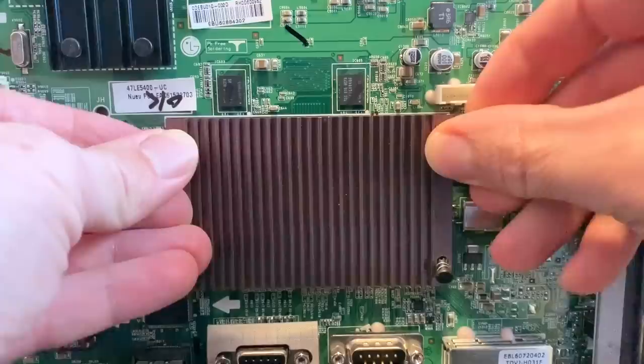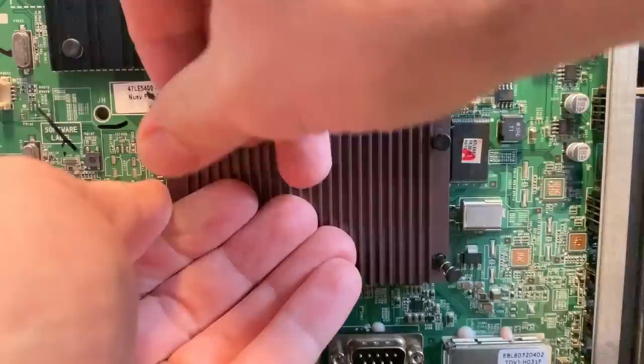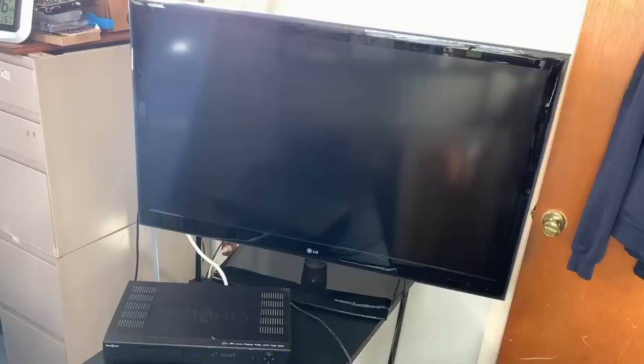It's time to test out the HDMI ports. The TV turns on, so at least I didn't make the problem worse. When I test the first HDMI port, I get sound and I get video. So this operation has been a success. When I test the other HDMI ports, they are now working too.